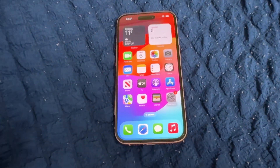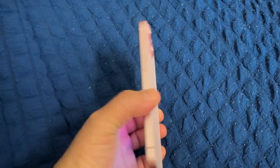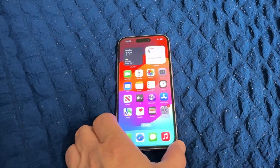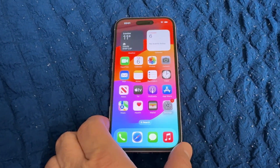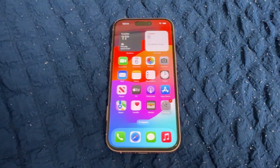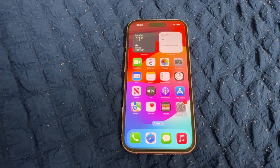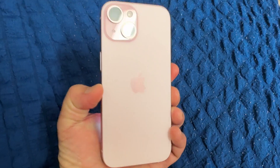That's it — we've set up the new iPhone 15 without transferring data, as a new phone, without any applications, data, or iCloud backup. Thank you for watching, have a nice time, take care, bye.